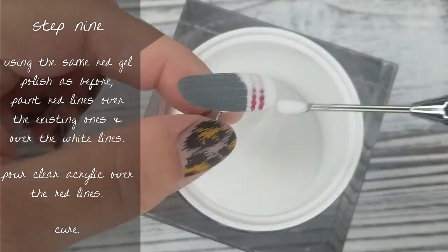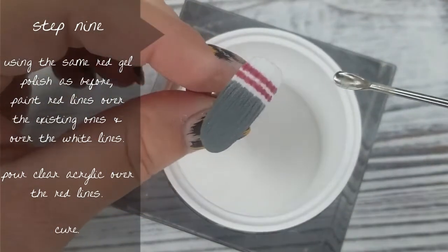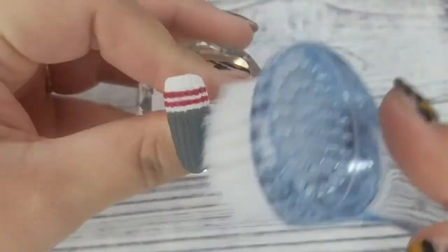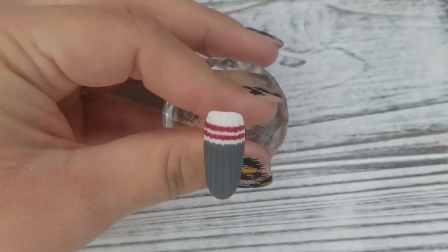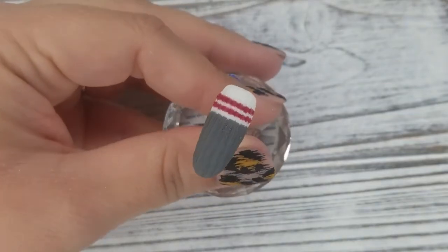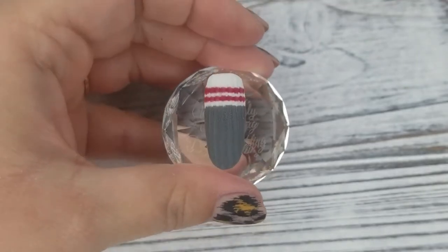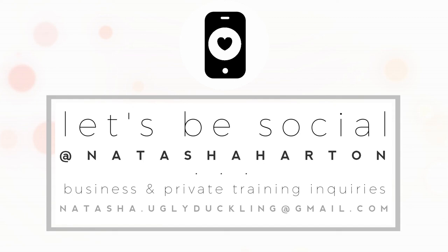I'm going to pour more clear acrylic over the red just to make sure it's sugared and textured as well. Then I'm going to pop it in the lamp for a cure, dust off that excess powder, and your cozy little wool sock nail is complete! I hope you guys liked this tutorial, and if you recreate this look for your clients this winter, please be sure to tag me on Instagram — I love seeing your recreations. Thanks so much for watching, we'll see you guys in the next one. Find me on Instagram at Natasha Harden.